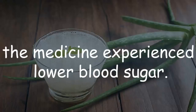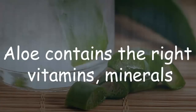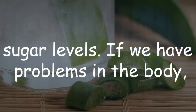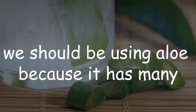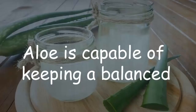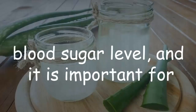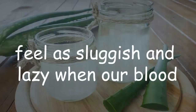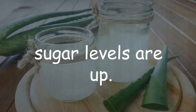The person who took nothing but medicine experienced lower blood sugar. Aloe contains the right vitamins, minerals, and trace elements to help control blood sugar levels. If we have problems in the body, we should be using aloe because it has many minerals and trace elements. Aloe is capable of keeping a balanced blood sugar level, and we also find that we don't feel as sluggish and lazy when our blood sugar levels are up.